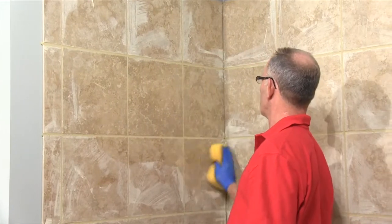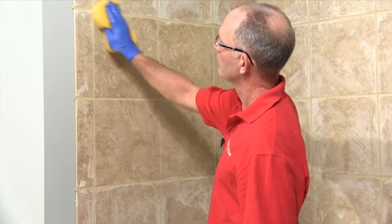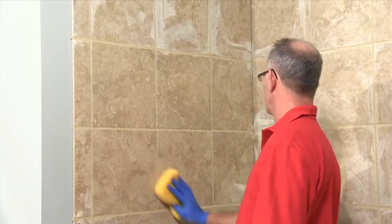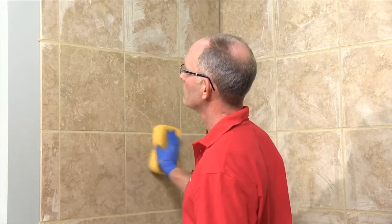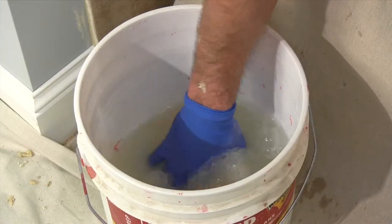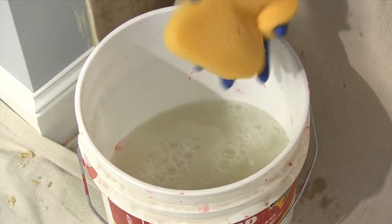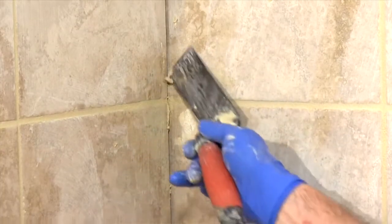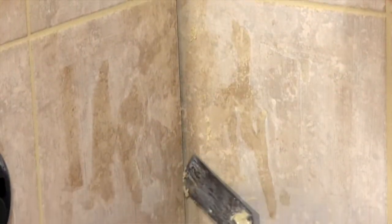Work the surface of a 2 foot by 3 foot area to loosen the grout haze and to even out the joint. This process only needs medium pressure on the sponge — enough to shape the joint, no more. Clean the sponge when it's filled with grout, but don't worry about leaving a hazy film on the tile. Now's the time to clean out the grout along the tub line and in the corners, places you'll caulk later.